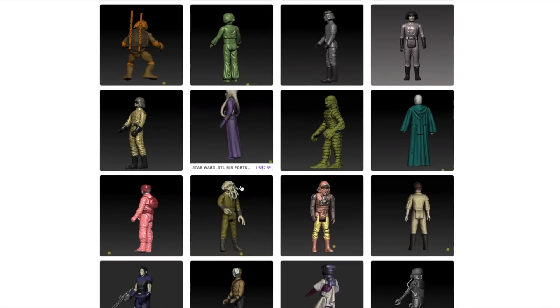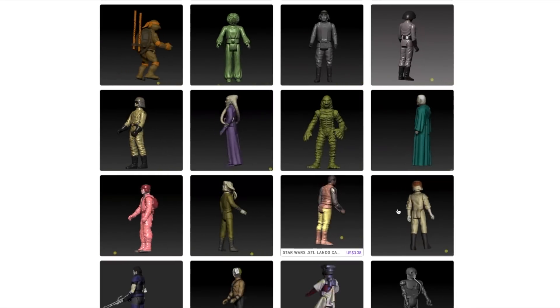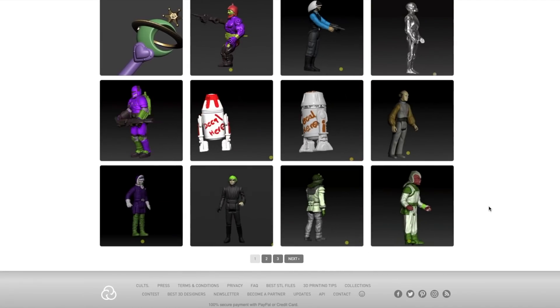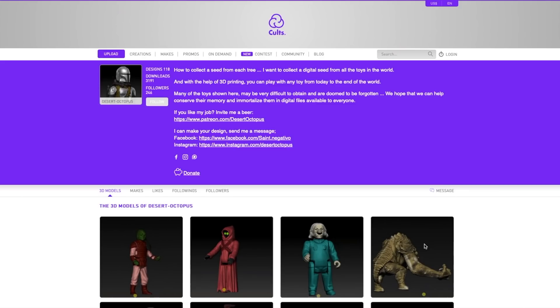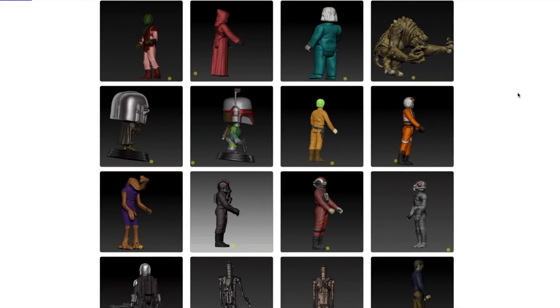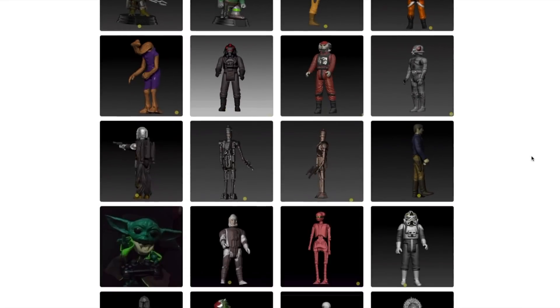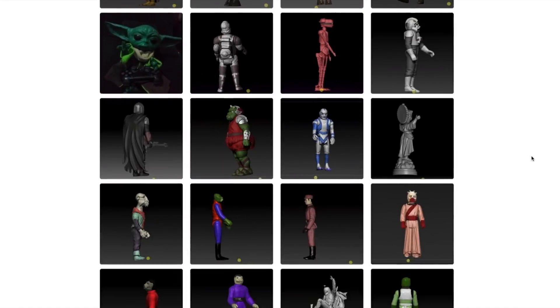Quite a few of those are Kenner Star Wars figures from Return of the Jedi and earlier. One of those was Amanaman himself, which we're going to be looking at in this video. The models cost around $4 a piece, so they're not super expensive, and the quality seems to be relatively high.